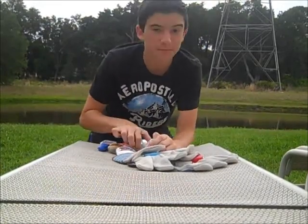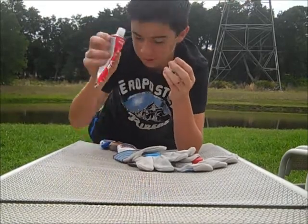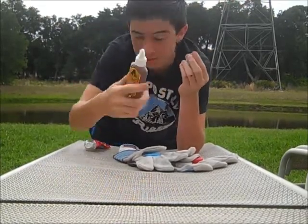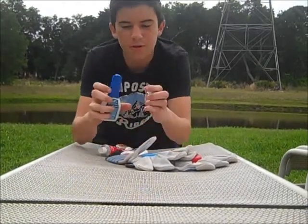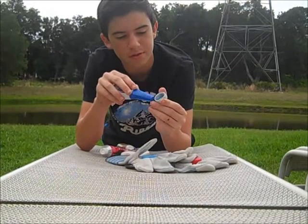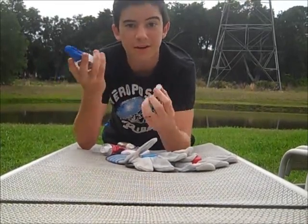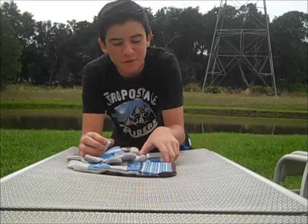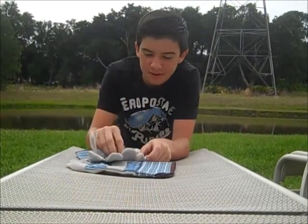What you're going to be doing is you're just going to get any kind of glue — shoe glue, Gorilla Glue, Loctite Glue. You're just going to get the glue and glue all the way around the sides of the bottle cap. It's going to work just like any other sliding glove. Once you've glued around all the sides of the bottle cap, just stick it on there wherever you want.